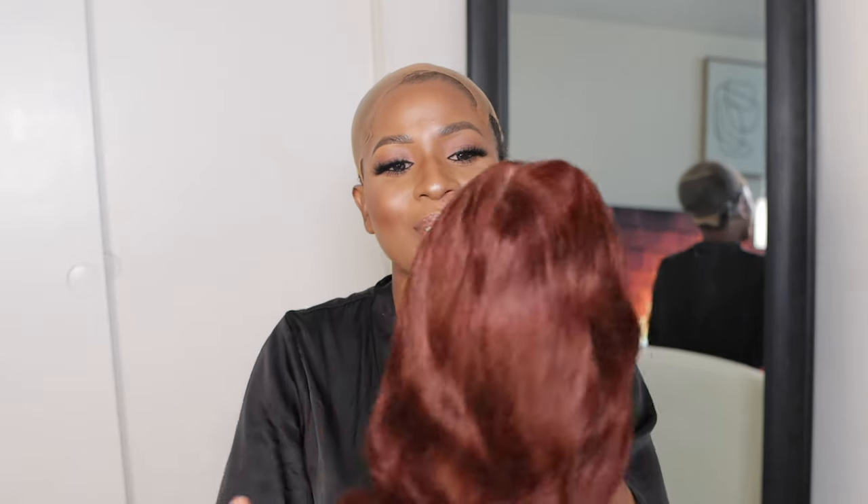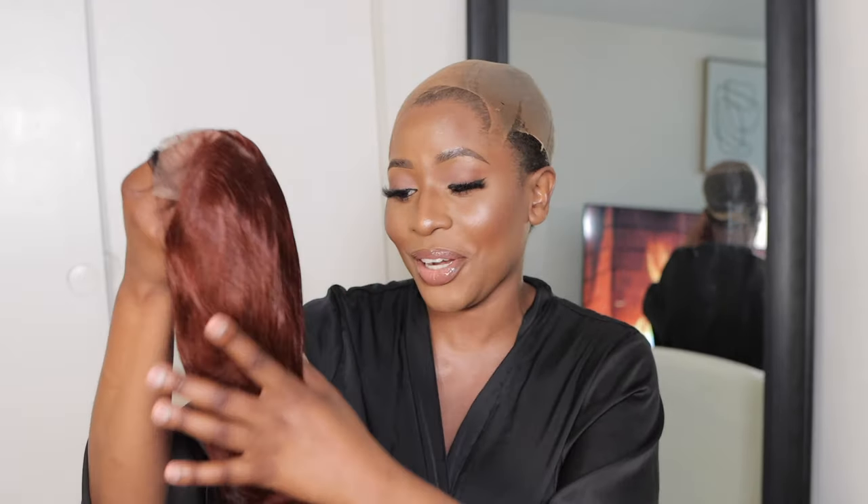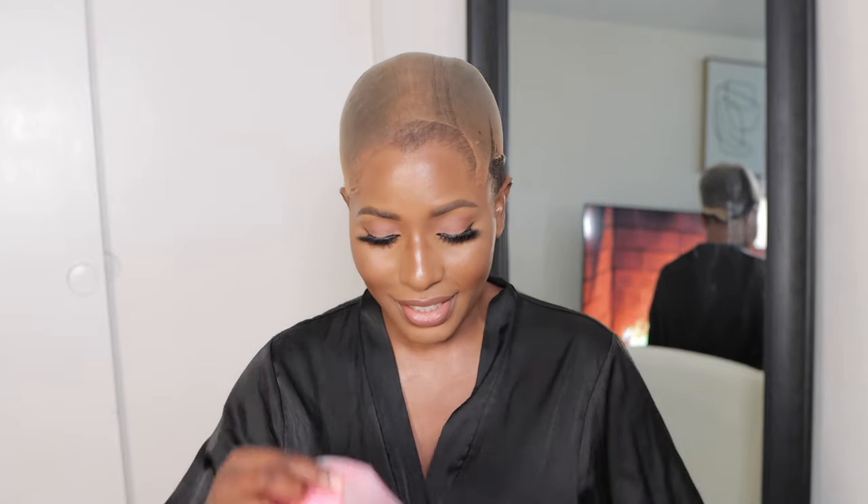I've never owned a wig of such a color and I've never worn a wig of this color, so I'm so excited — I cannot wait to rock it honey! I was so excited about receiving this wig because I've never worn this color before, so let's see how it goes. It also came with a robe — oh, I'm loving this Yunice Hair, you're doing too much! I love this robe.